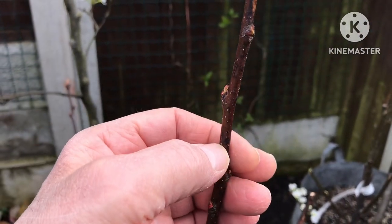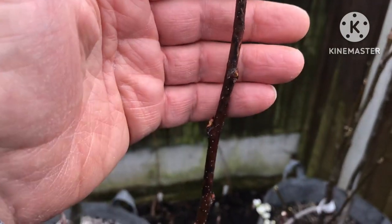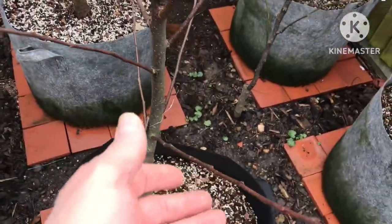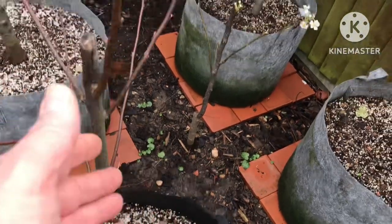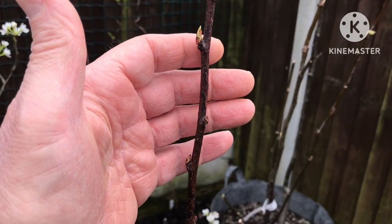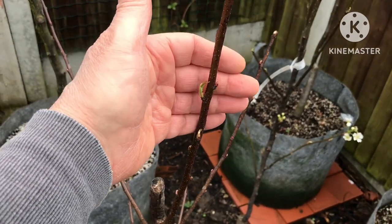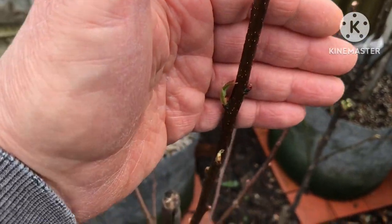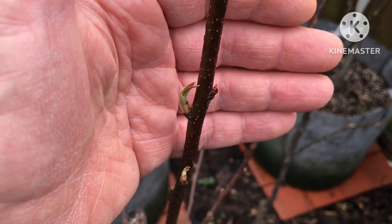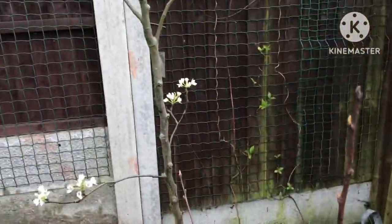It does still look mottled on some of the stems, so I really don't know if it's got a viral problem or not. If it looks diseased this year then I'll have to get rid of it, because I don't want it to spread to the other trees. But it might just be because of what happened to it last year. The new shoots seem to be coming out fine, so I'll keep an eye on it during the summer and do some update videos to see whether it's recovering or if it has a long-term virus problem.